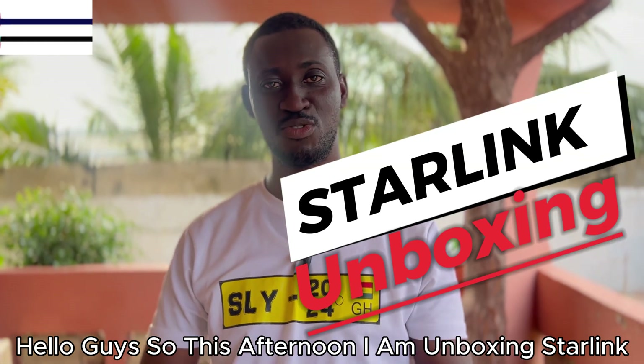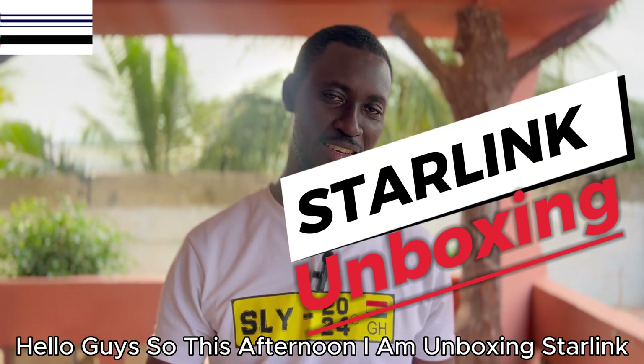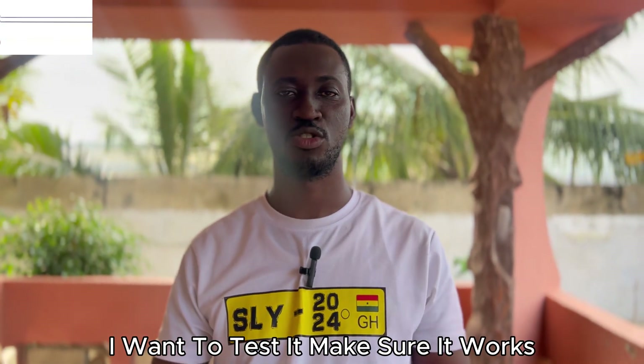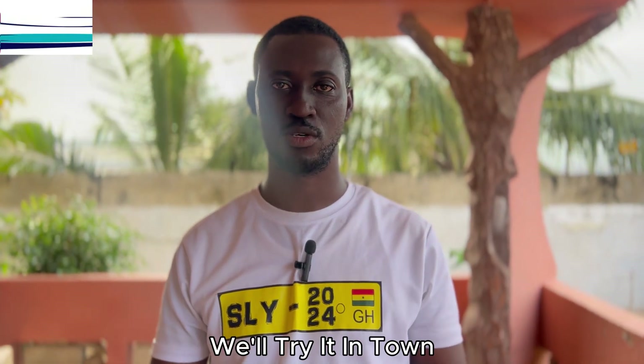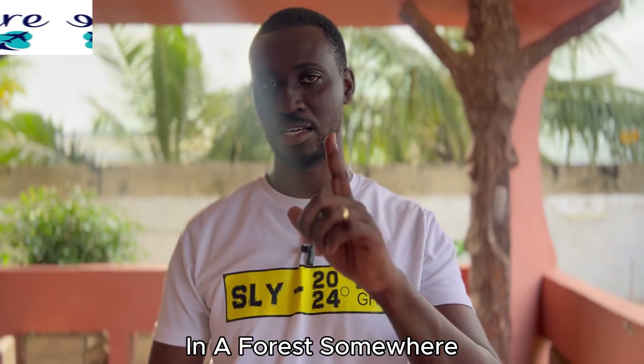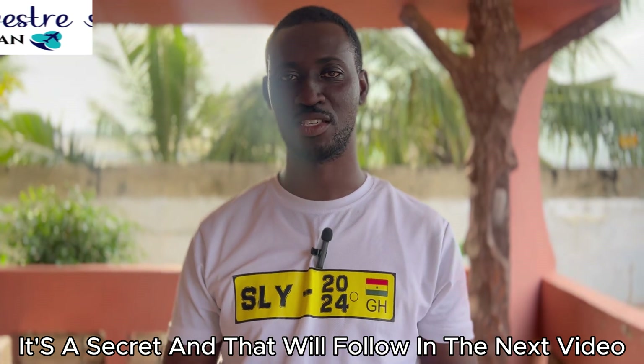Hello guys, so this afternoon I am unboxing Starlink again. I want to test it and make sure it works. We'll try it in town, we're trying it in the middle of Accra, then we'll try it in the middle of nowhere in a forest somewhere. It's a secret and that will follow in the next video.